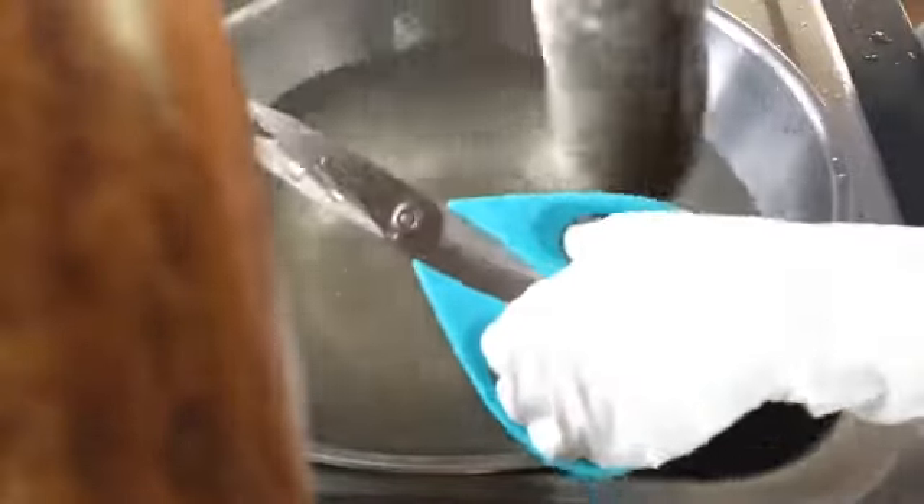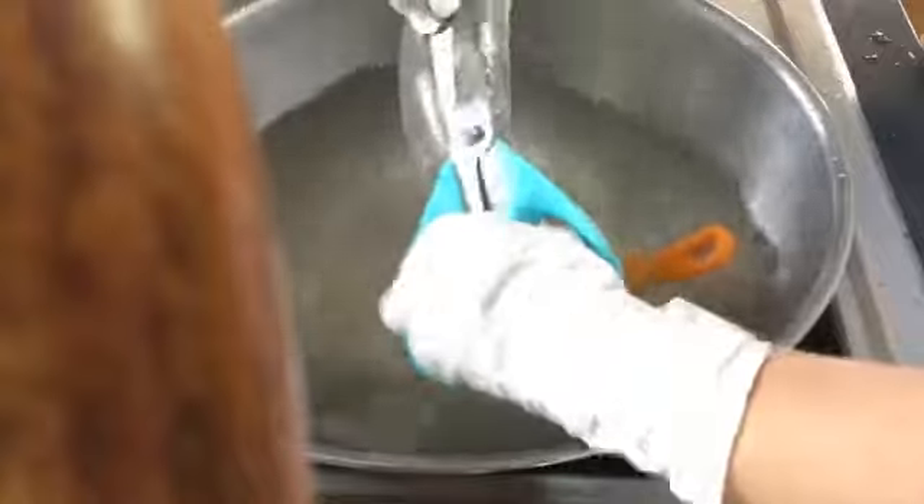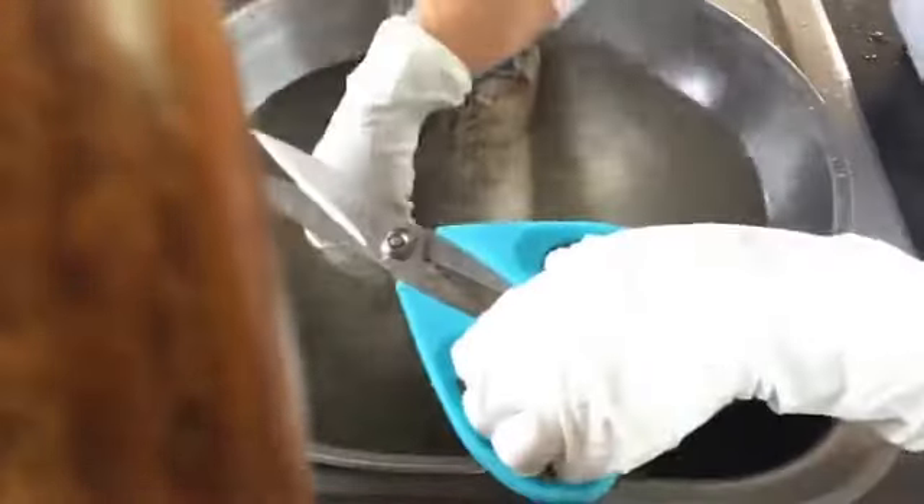Cut them off so it's easier to clean. And I'm going to cut these two because these are pretty sharp. So make sure you cut all these fins before you start scraping, so you won't poke yourself.